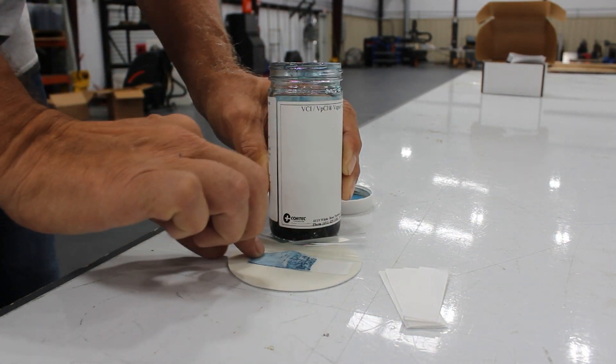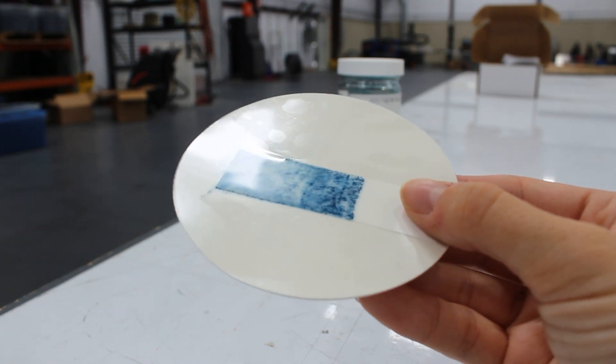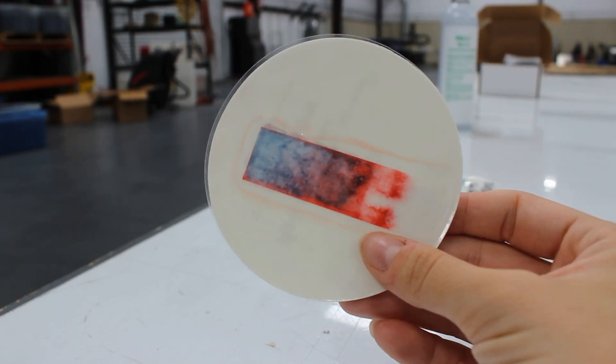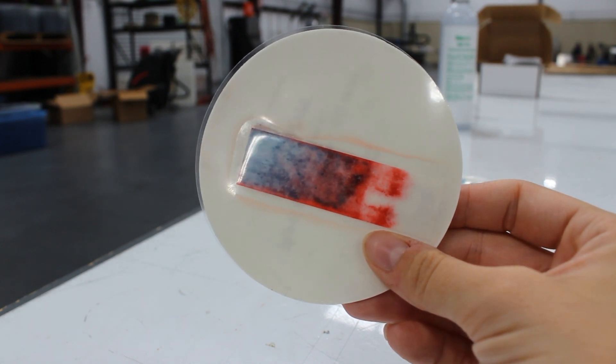As you can see, the test strip is currently blue. Now we need to let the test strip sit on the flange dot until it turns pink. When the strip turns pink, this indicates that VCI is present in the adhesive. After letting it sit, here is what it looks like when the strip turns pink. Now you're ready to protect your flanges.